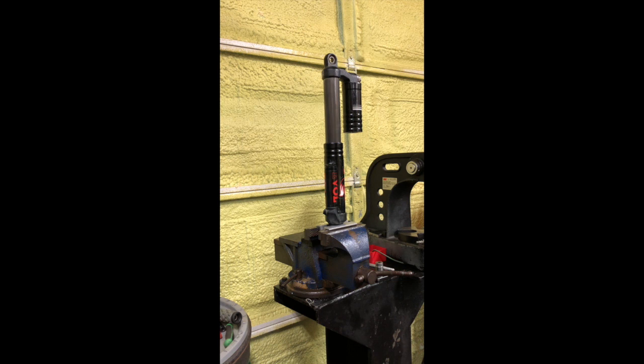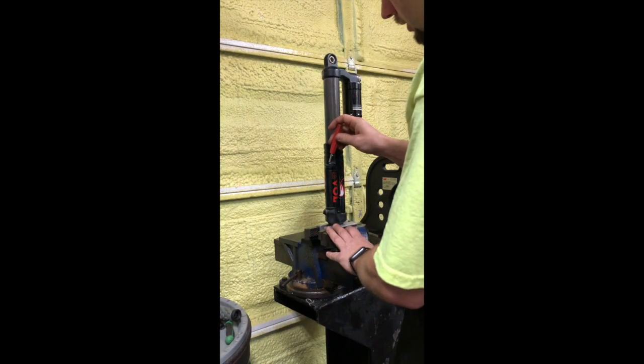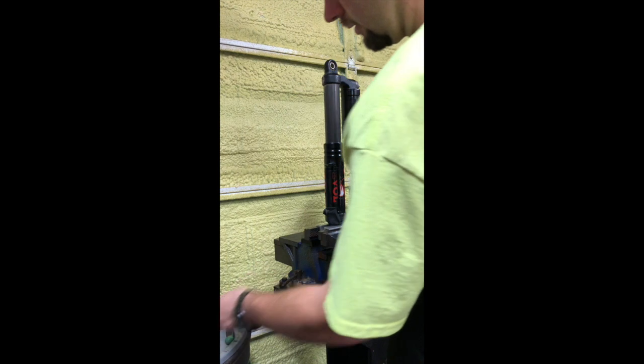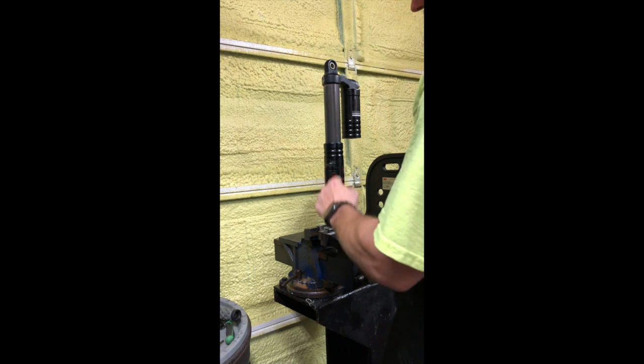I ordered rebuild kits online, about $50 for two kits. What I've done here is taken the cap nozzles off — already took the one off the bottom — and took the eyelets out so I could tie it in the vise, and the shield off. Otherwise this is exactly as it was — it still has air pressure in it, it's still charged. First thing I'm going to do is let all the air pressure out using a Schrader tool. You can see the shock go down a little bit. Now this shock is unpressurized.